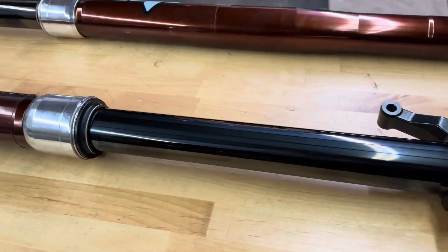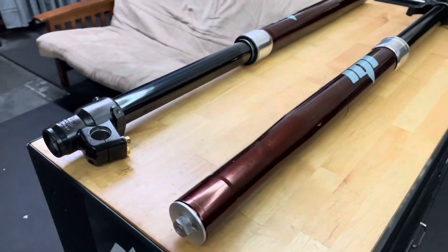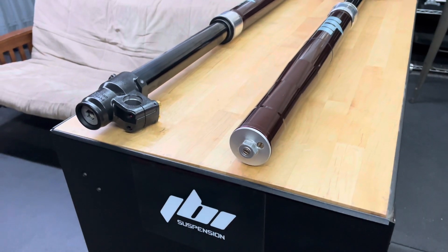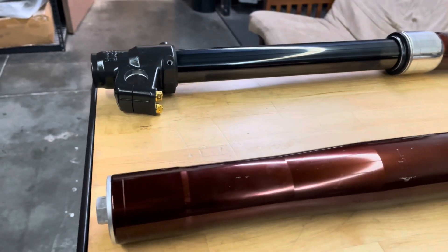The stock spring rate is 0.41 kilograms. We bumped these up to 0.46. The rider is just over 200 pounds and he's going to be leisurely riding it for fun — nothing too crazy — so we did not get too carried away with the spring rate.